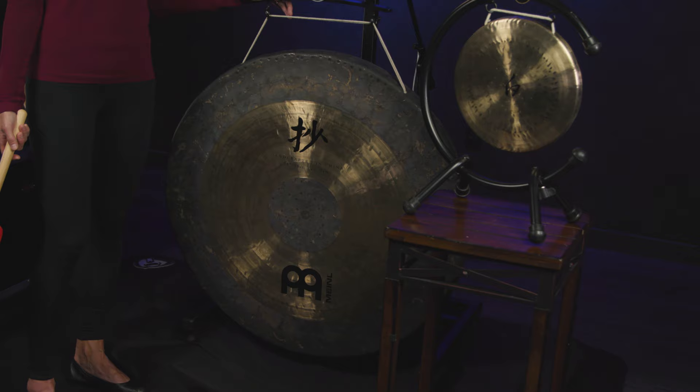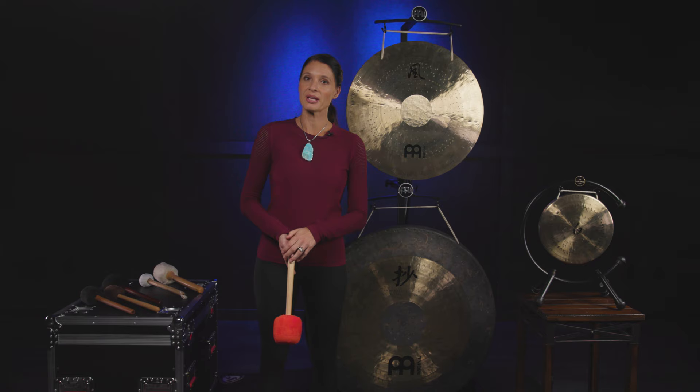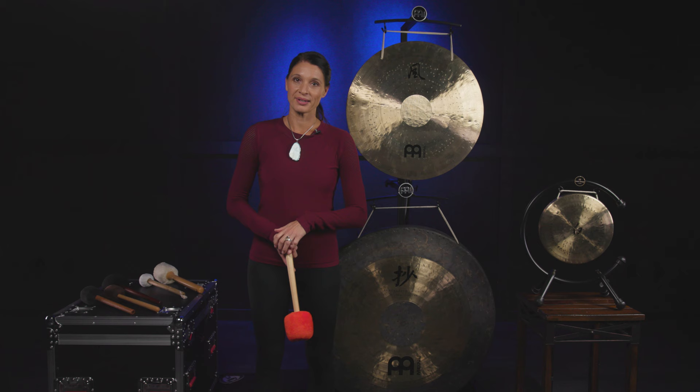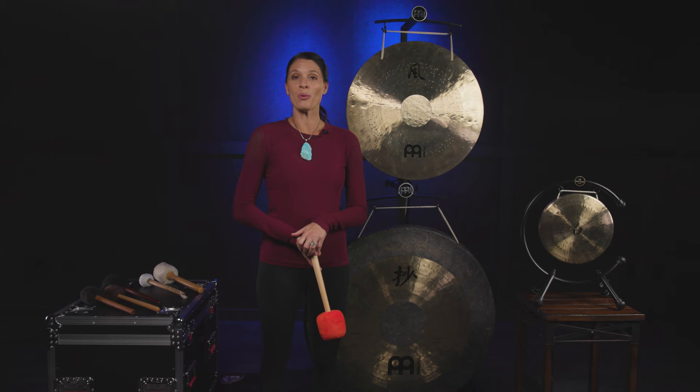Both gongs are fantastic additions to either a sound bath experience, a sound therapy type session, or to add into any other modality. They're also fantastic for your own personal gong playing practice, whether it be to do a gong meditation or just to play the gong and have fun with sounds.